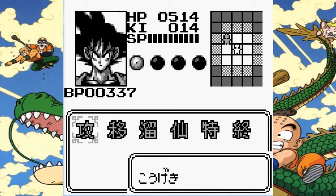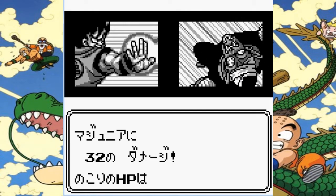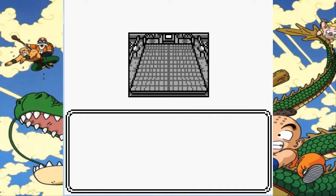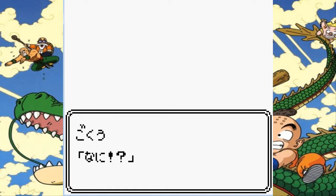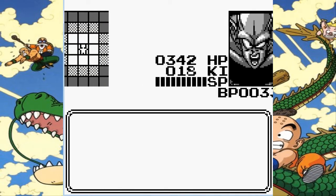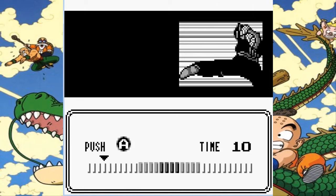We can use an energy blast, power up twice, and hopefully have enough energy to pull off the Kamehameha. I blocked it — two should give us enough to power up. What's this beast going to do? He's going to become a giant. This is when the fight becomes a little bit more difficult — he does more damage now.